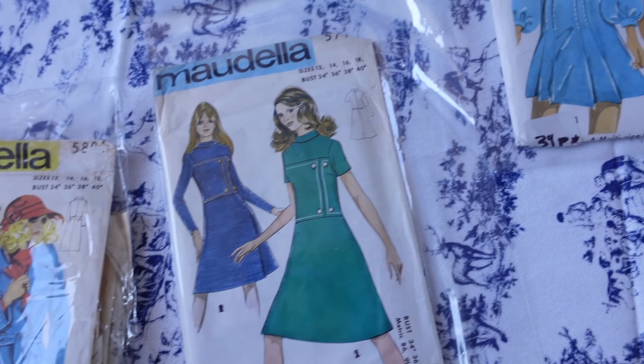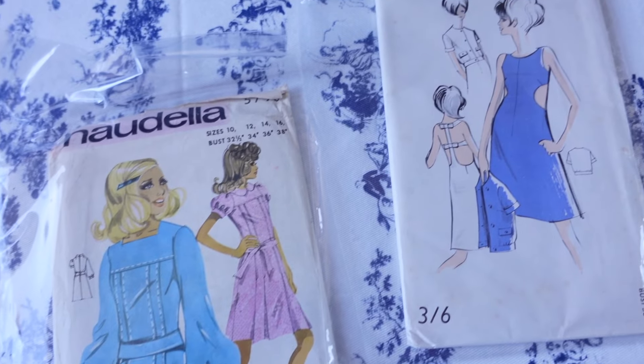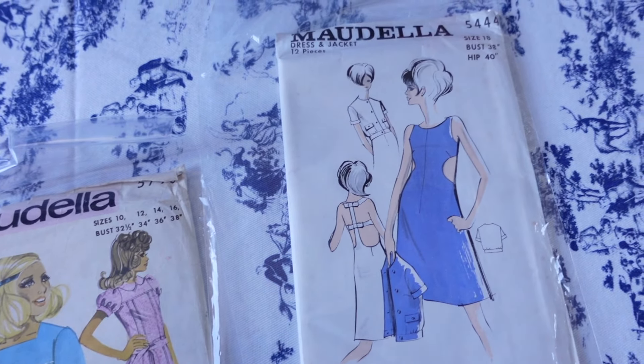The pattern itself came from a company called Modella, and I love Modella for vintage patterns — some of my favorite 70s patterns. I believe it started in England and was around from the late 30s to sometime in the 80s, and I think it was absorbed into New Look. Some of the more recent Modella patterns I have say 'Modella for New Look,' so I assume that's where it went.